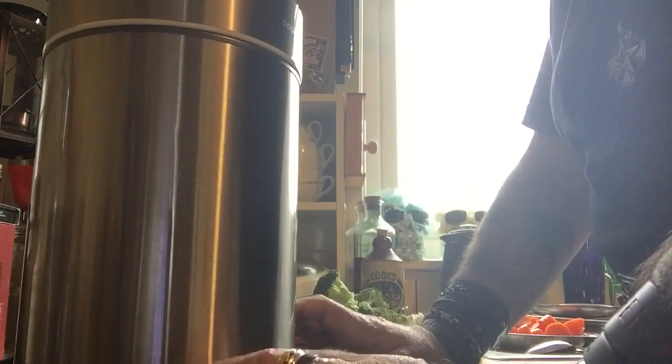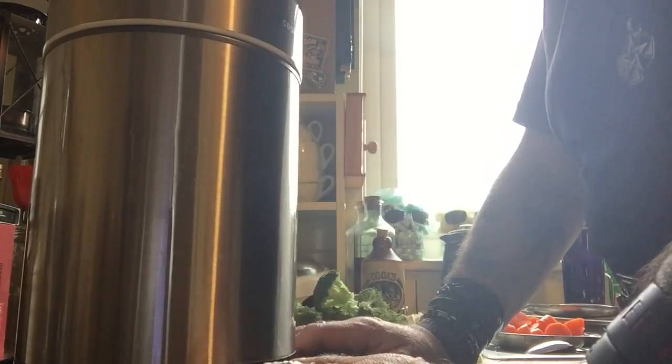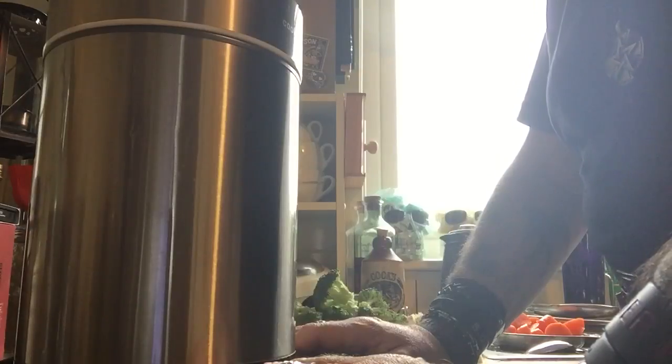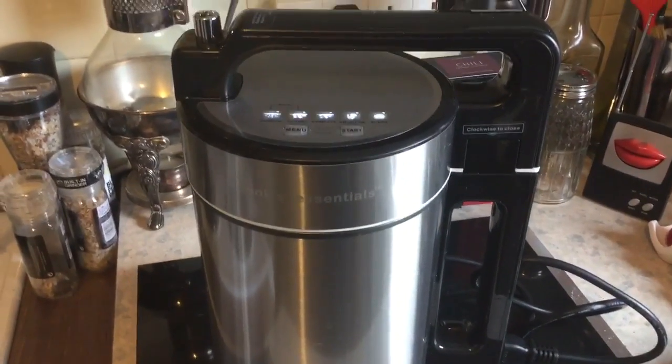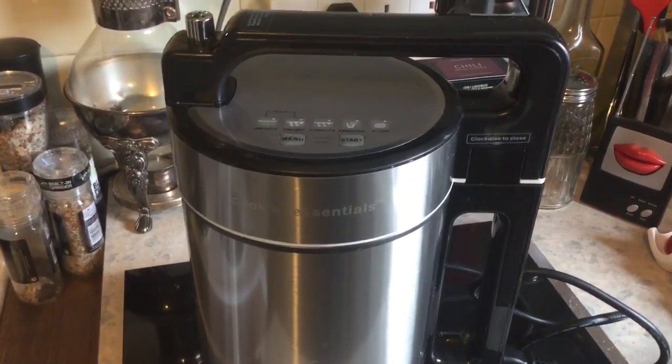So today I thought I'd just make a smooth one, which is simple — just throw the stuff in, throw some water in, press the button and wait. I'm now doing it one-handed, so we'll see how it goes.